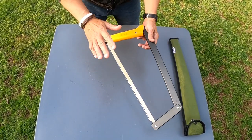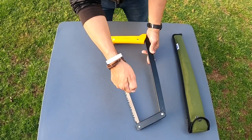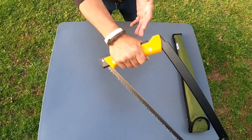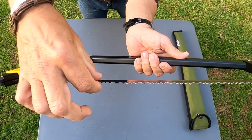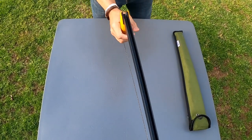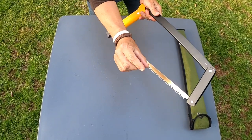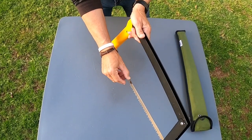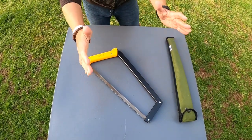The good thing about using a saw like this — unlike a hand saw like the Silky Big Boy, which I've used in the past — is that the Silky only cuts on the pull stroke. This one cuts forward and back. It's also a very thin blade, so when you look at how thin it is, it doesn't require a lot of force. I can almost rest it on the wood and cut very smoothly. I don't have to bear down like I would with the Silky's thicker blades.